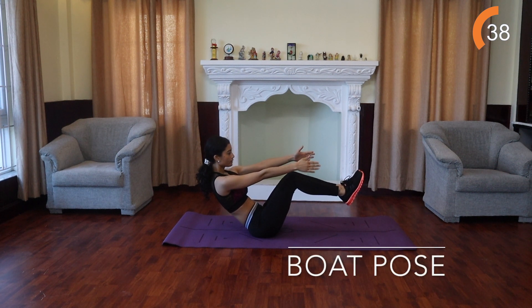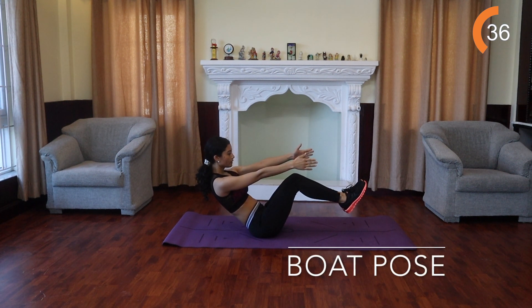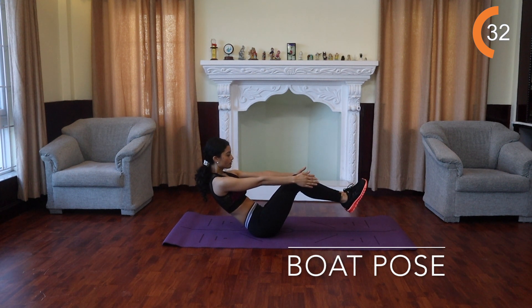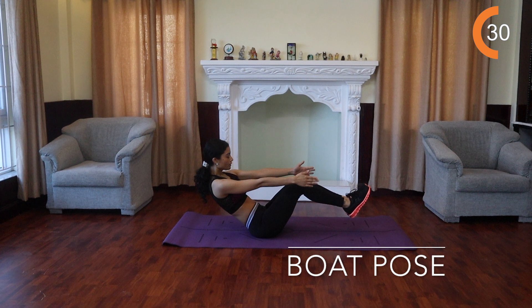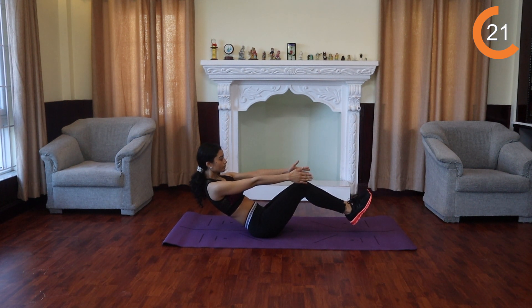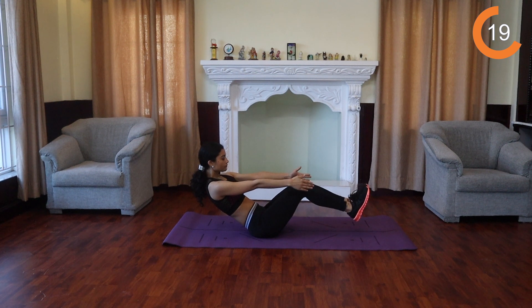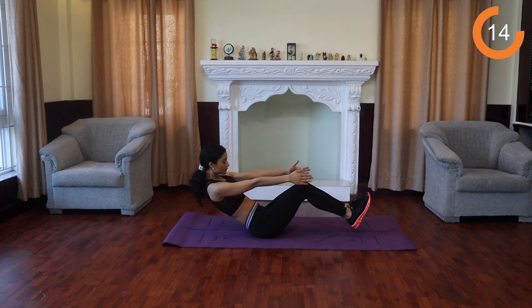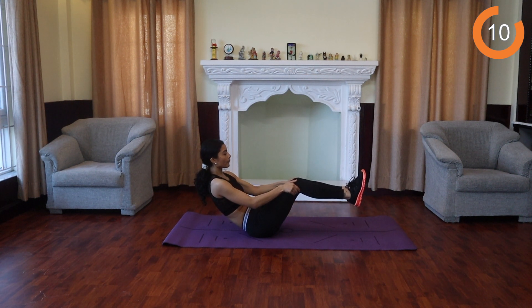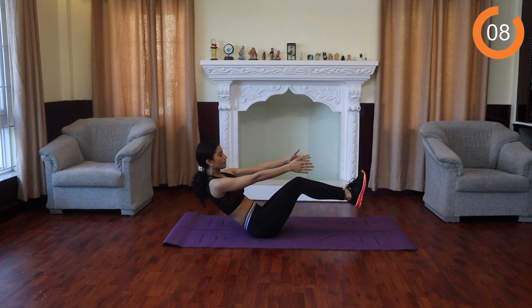And our last exercise is the boat pose. Keeping your legs together, slowly lift them off the floor until they form a 45 degree angle to your torso. Engage your entire core. Keep your back flat and balance on your tailbone. You can keep your knees bent or straighten them out for more challenge. Reach your arms straight out in front of you, parallel to the floor. If you feel that you need some extra support, place your hands on the floor underneath your hips and hold for 40 seconds.